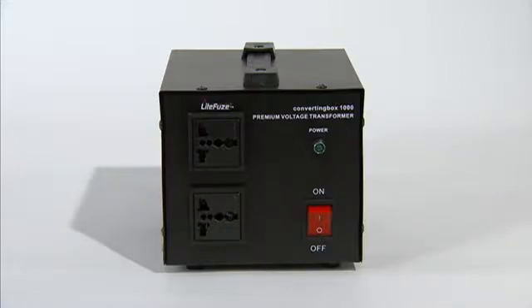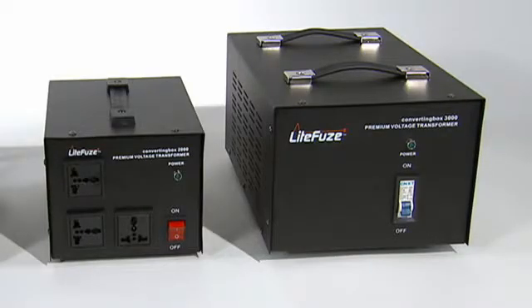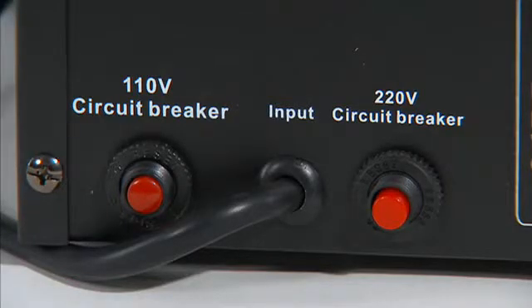The converting box technology also features separate precision fuses for worldwide use, enabling more precise voltage calculation. Not only that, the converting box 2000 and 3000 series feature circuit breakers, so there's no need to replace fuses.